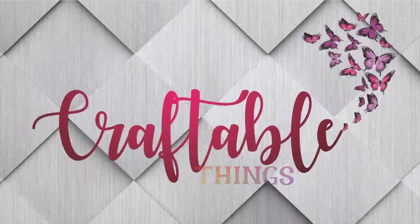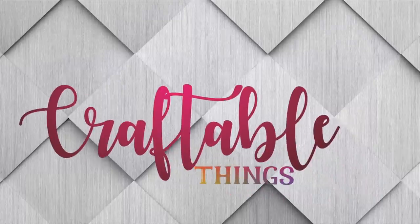Hey y'all, welcome to my channel! I'm Patrice, and TechWrapCraft sent me one of my favorite HTVs. Welcome to Craftable Things! If this is your first time here, welcome — I love to craft all the things. I do embroidery, Cricut, sublimation, DTF — a lot of things. If you find something useful, please give it a thumbs up, hit subscribe, and head over to Facebook, Instagram, and TikTok to join Craftable Things there as well.